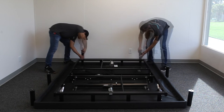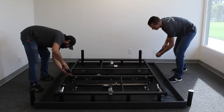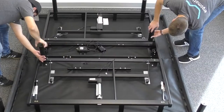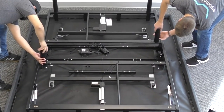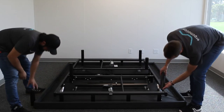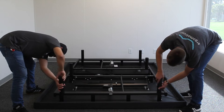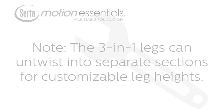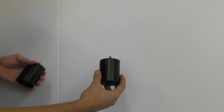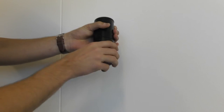To install the legs, screw into the leg threads. Do this on all four corners and on diagonal sides in the middle. The three-in-one legs can untwist into separate sections for customizable leg heights.